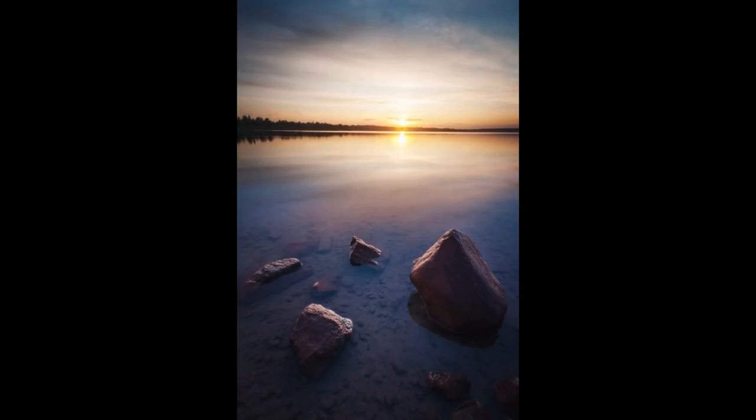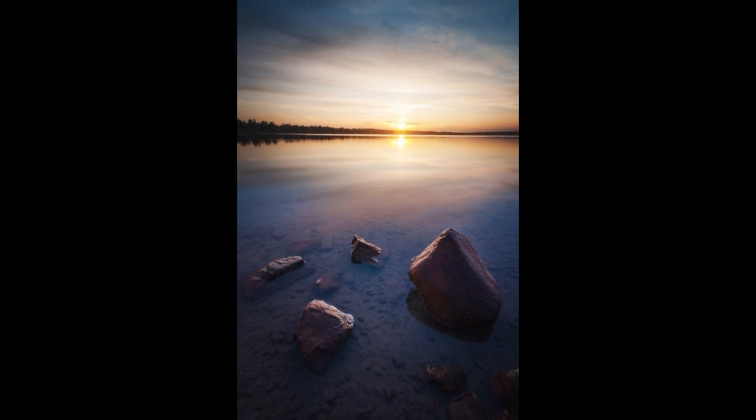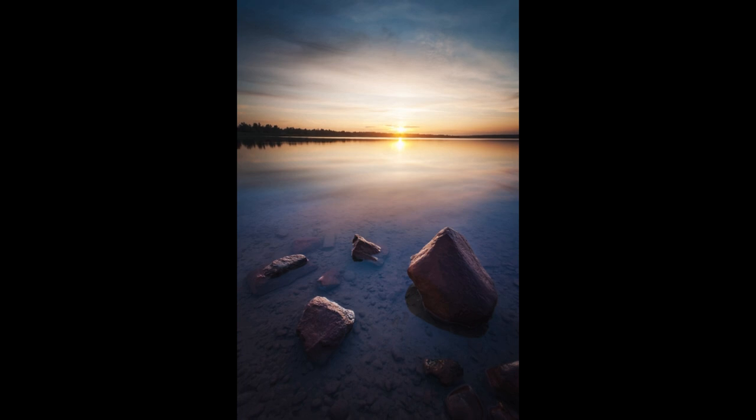I have to say that I am not a big fan of the blue hour. For me, I find this second photo a lot better than the first one — maybe it's the rocks or also the ND filter. Thank you Sebastian. For me, the sun added glow and warmth which made the photo more attractive than the first one with the blue tones.